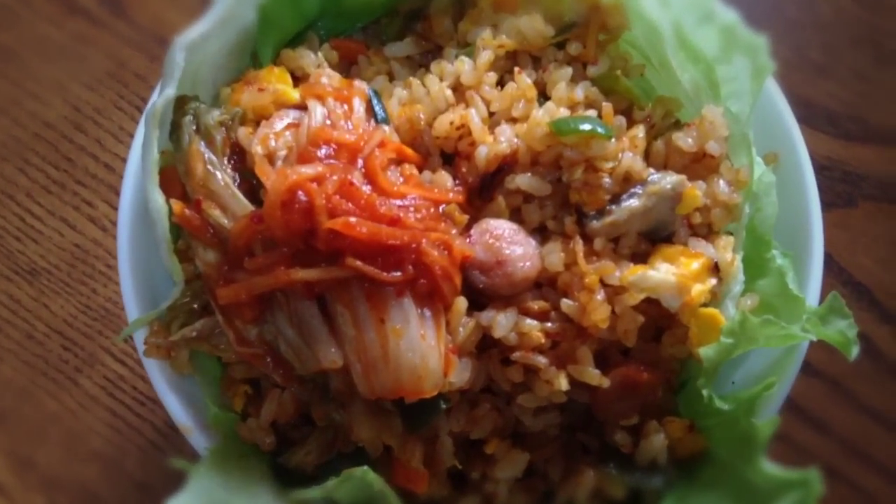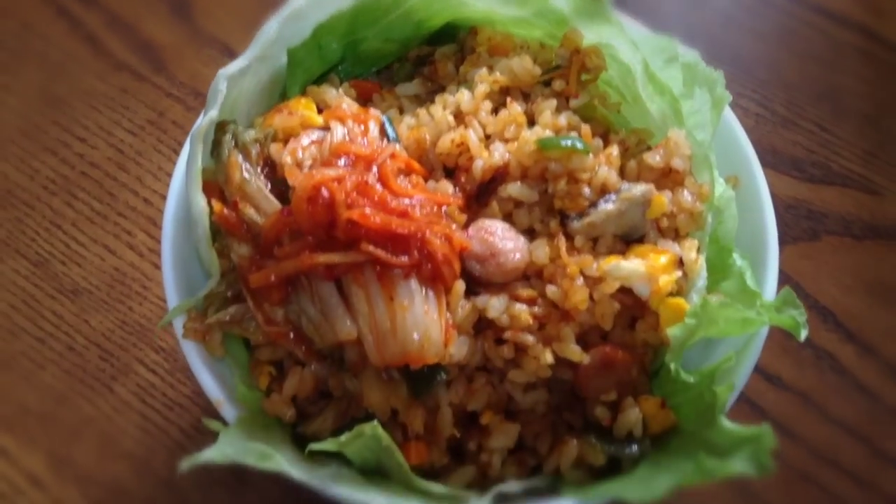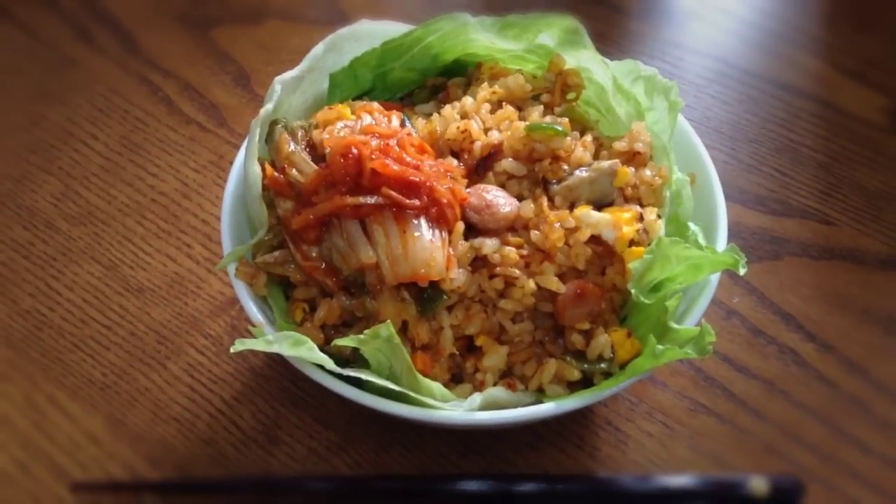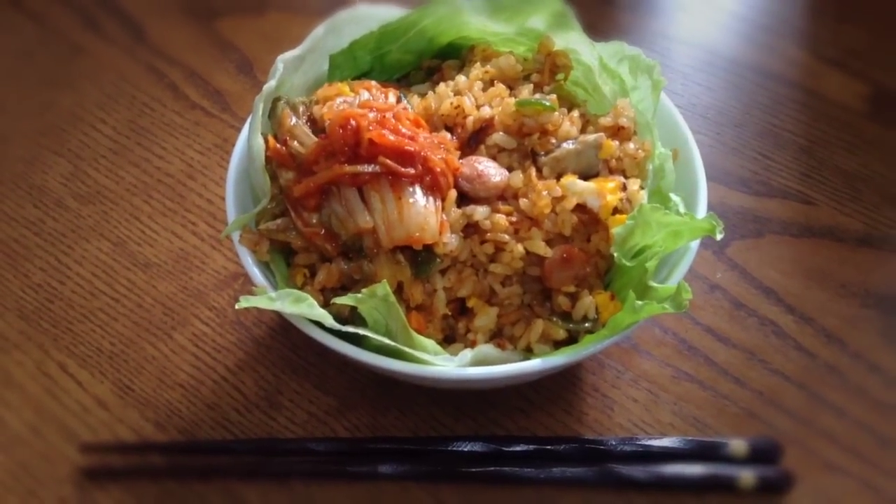It's seasoned with salt, pepper, sesame oil, and a lot of kimchi. And you fry the rice until it's kinda crispy on one side. You can eat it with a spoon or make lettuce wraps.